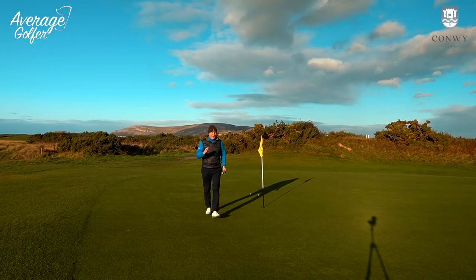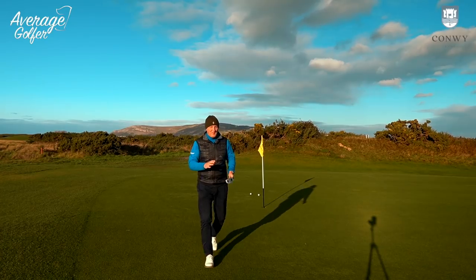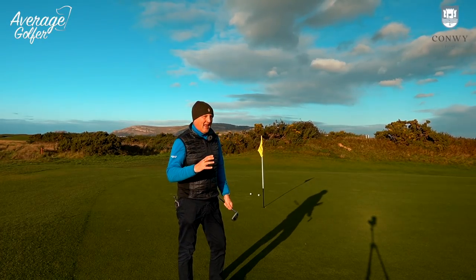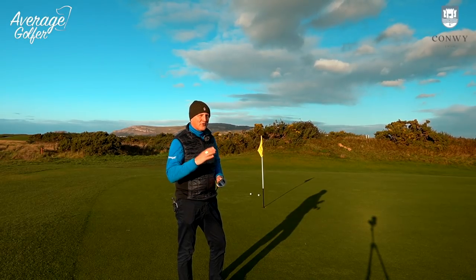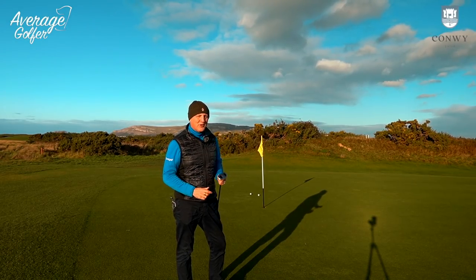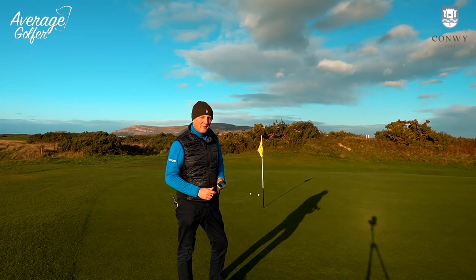But what can I have done with a wedge? We're going to find out, mix it up a bit, talk about the chipper and who it might suit. And are we ignoring, out of our own golf snobbery again, a possible tool that might help a lot of average golfers?